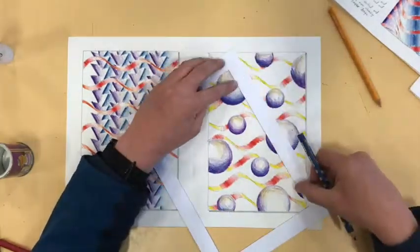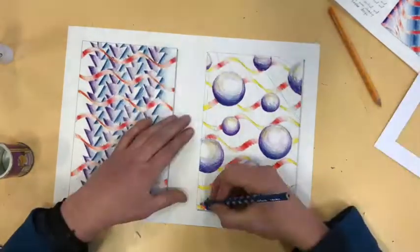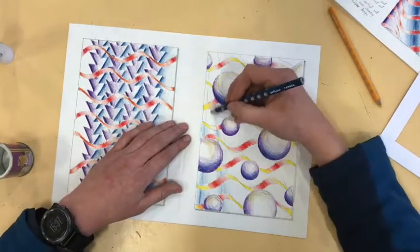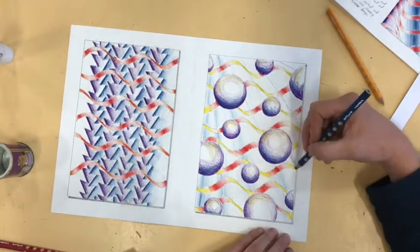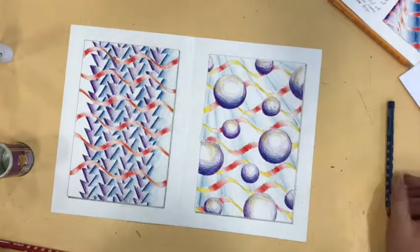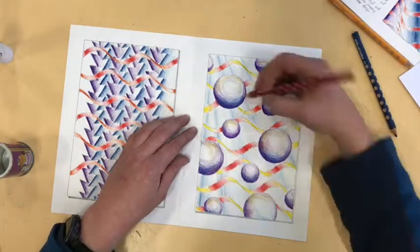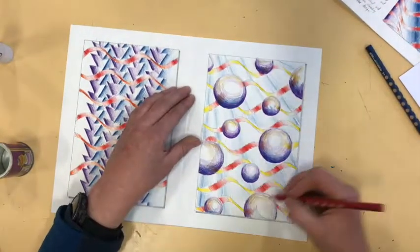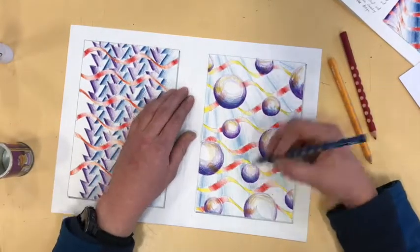Keep checking your work as you go along to make sure you are getting the effect that you want. If the piece isn't quite right, leave that one half done and start another one — you don't have to always finish the large pieces. Sometimes leaving one half done will tell a story. I'm just adding some slight reflections now in the red and yellow to make it look like the spheres have got a shiny surface.